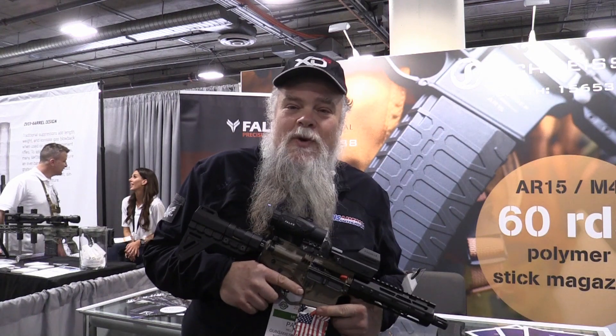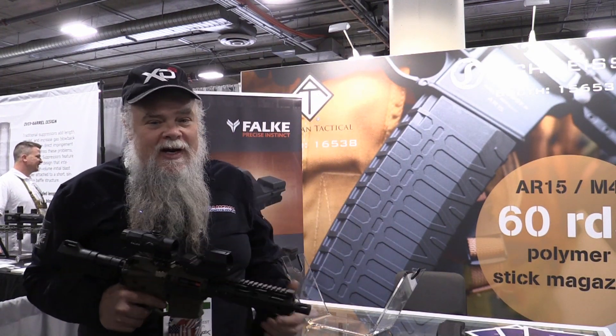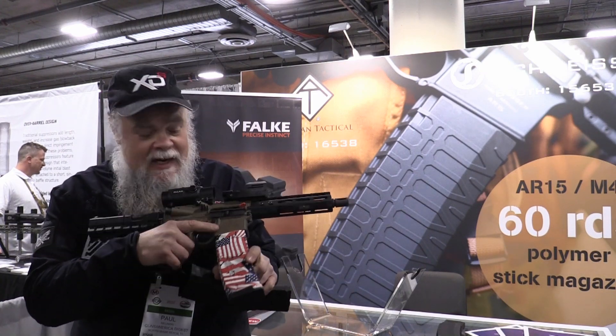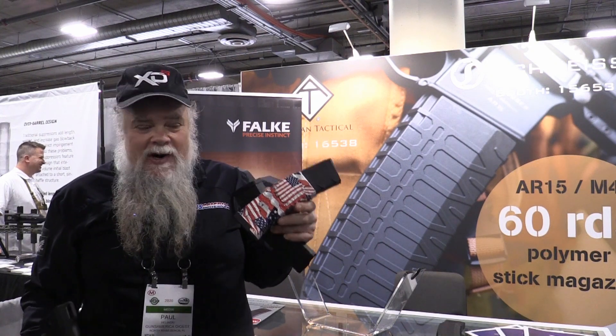Welcome back to SHOT Show 2020 at Guns America Digest. This is an interesting product I just found — it's a 60-round double stack mag, but it's not the kind you've seen before.